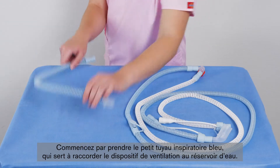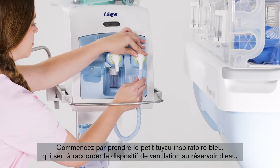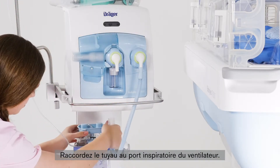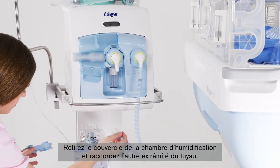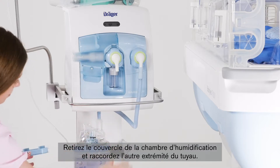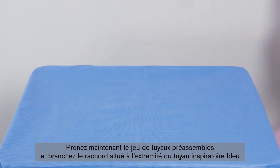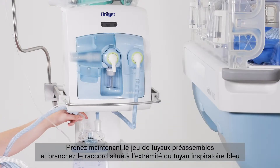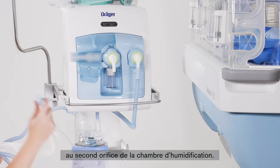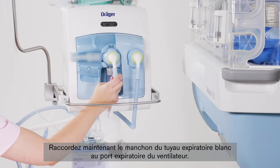First, take the short blue inspiration hose, which serves to connect the breathing device to the water chamber. Connect the hose to the inspiration nozzle of the breathing device. Remove the sealing cap of the humidifier chamber and connect the other end of the hose. Now take the pre-assembled hose system and connect the connector at the end of the blue inspiration hose to the second opening of the humidifier chamber. Then connect the sleeve of the white expiration hose to the expiratory nozzle of the breathing device.